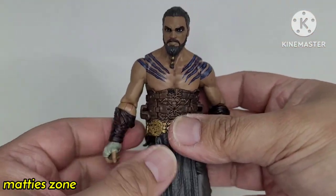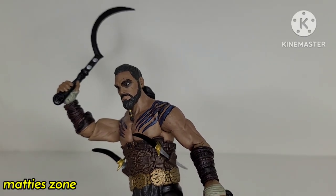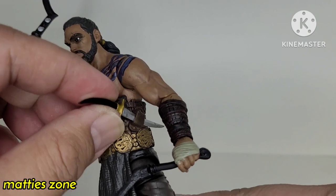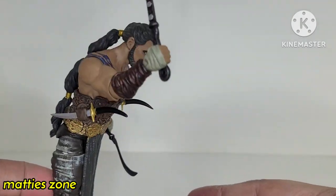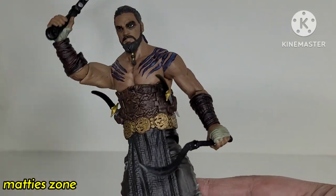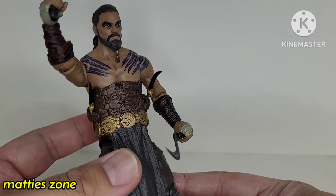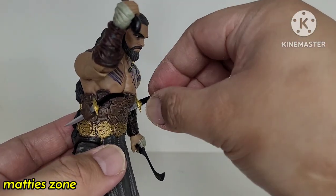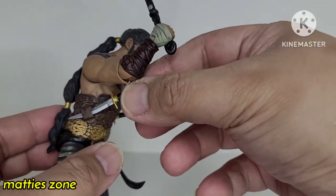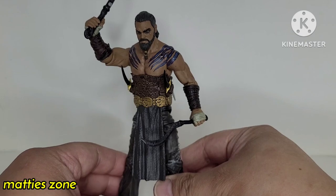Now let's try to put the accessories and weapons on the figure. I've put all the weapons together. You can see there's a pouch for the knife. I had a hard time putting these two weapons on his arms because it's kind of tight — you have to be careful not to snap the weapons. This one here is kind of pointy, so maybe go this way. It should look better right there.